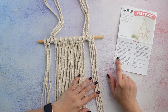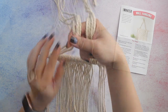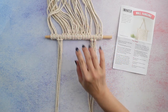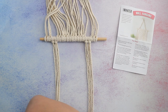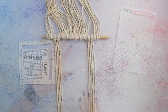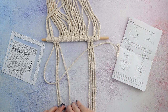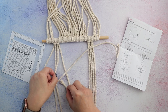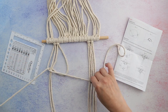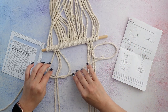For the hanger, the instructions say to turn the dowel so that lengths 3, 4, 17, and 18 are closest. I turn it over, then measure down about four inches and tie a square knot with lengths 3 and 4. Each cord attached to the dowel is called a length, numbered from left to right. I follow the image in the booklet to work the first half of the square knot, pulling the cords to tighten, and pull it all the way up to the four-inch mark.